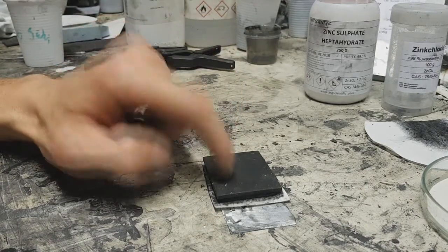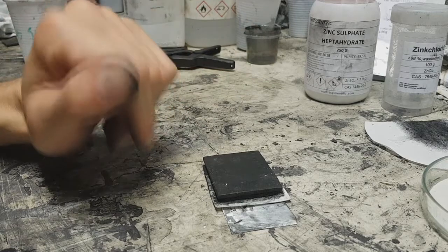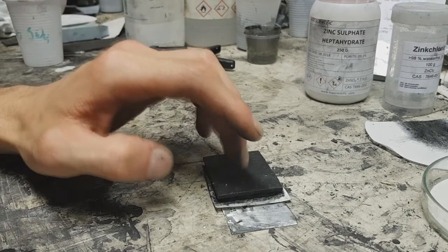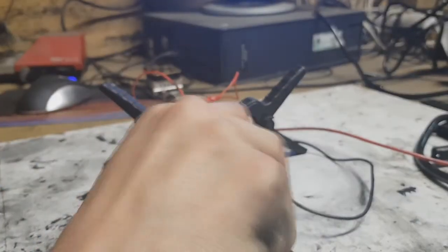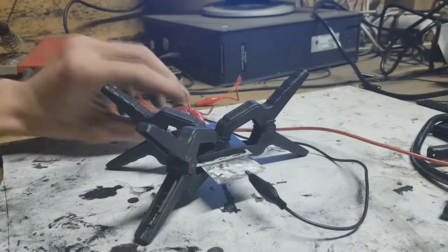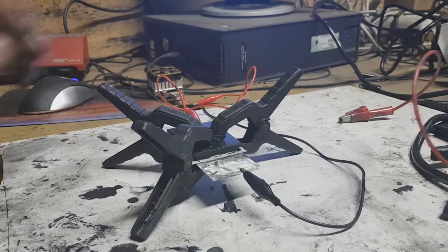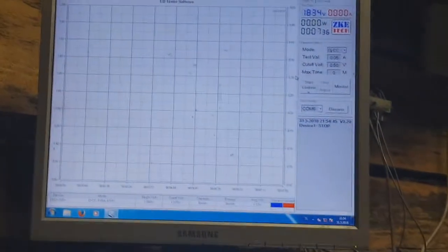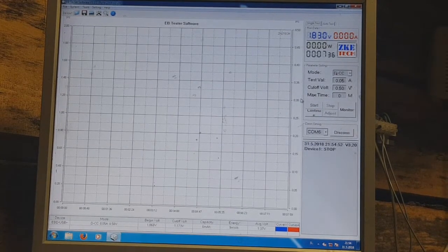YouTuber Solar Hope also made a really good similar device like this. Now it's time to show you the test run where I discharge this cell. I will disconnect and run the electronic load. The electronic load is set on 50 milliamps constant current.